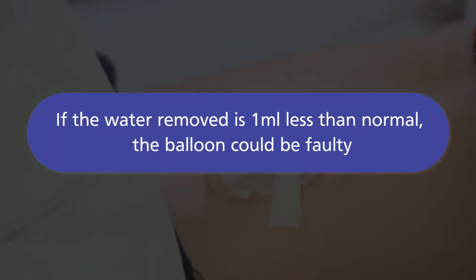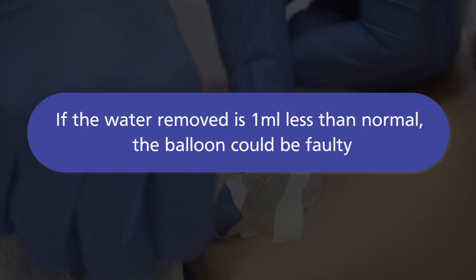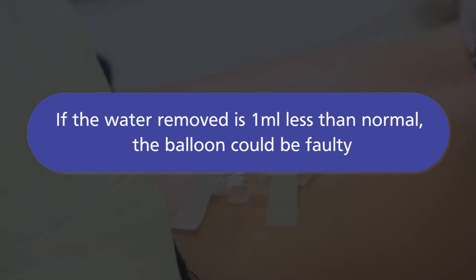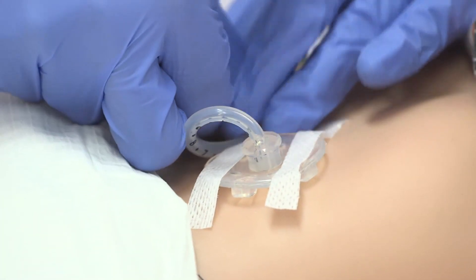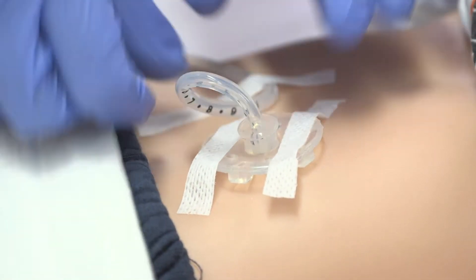If the water removed from your balloon is more than one mil less than normal, this could be a sign that the valve or balloon is faulty. You need to tape the tube down and speak to the health professional who supports you at home for advice.